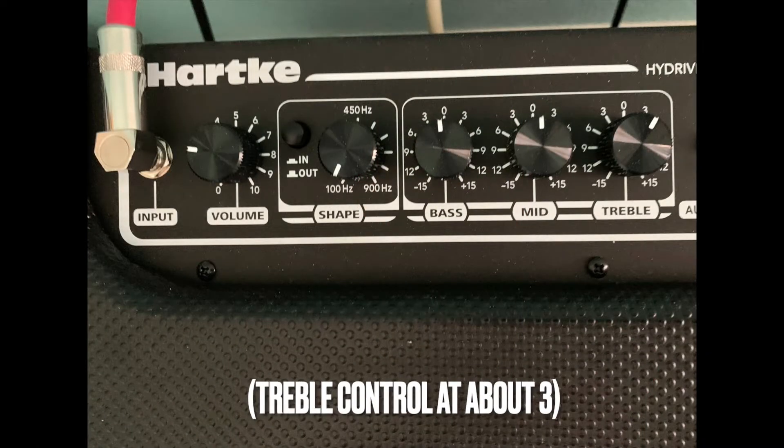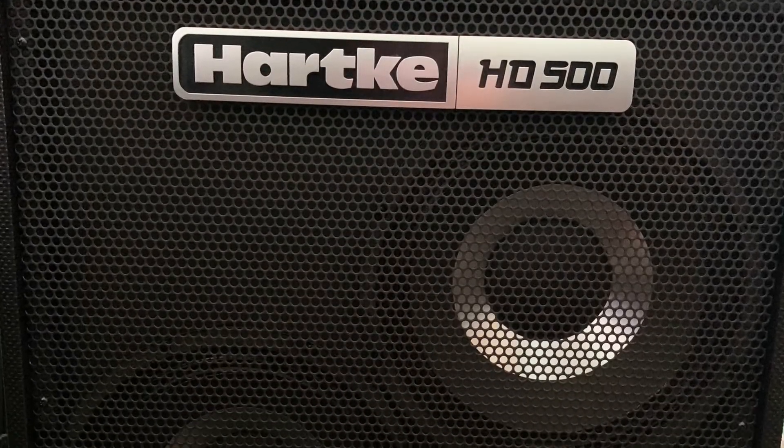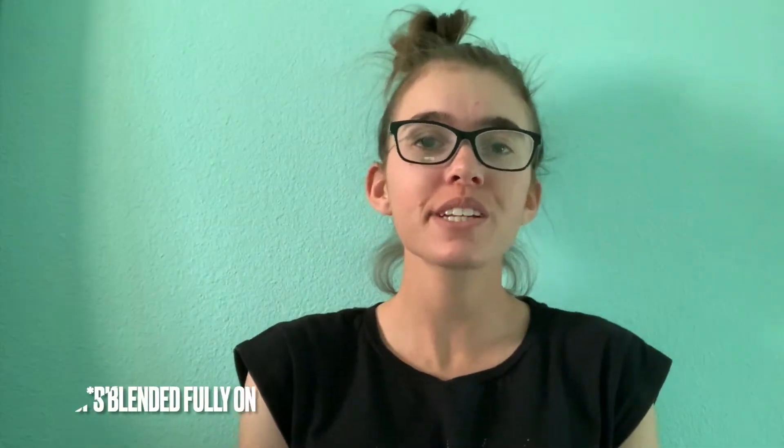Hi everyone, welcome back. This is part two of my rundown on the Michael Kelly Element 5 OP bass and the HeartKey HD500 amp. In that first riff, the bass was still in passive mode, but I turned up the treble a little bit on the amp. This gave me some extra brightness while going for that rockabilly blues sound.